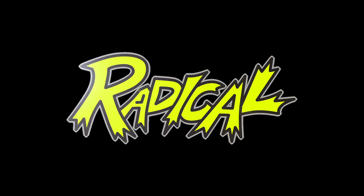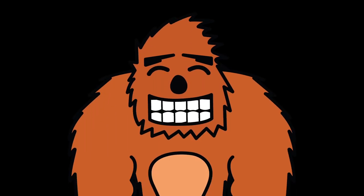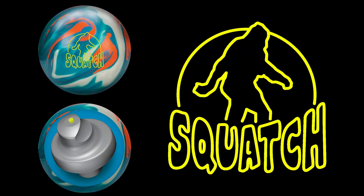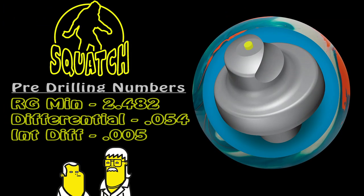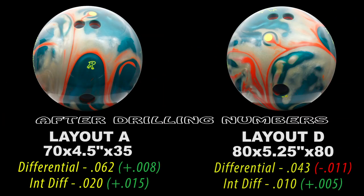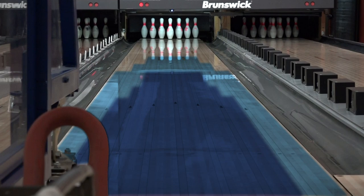The radical revolution continues. Phil Cardinelli here to introduce you to a new member to the all-time hide-and-go-seek championship of the world family: the Squatch Hybrid. With the Squatch Hybrid, we have combined all the characteristics of the original Squatch and the Squatch Solid to give you a new Squatch dimension. The Squatch Hybrid is a perfect addition to the Squatch family, combining all the great performance and the fantastic shelf appeal you have come to love with the Squatch.